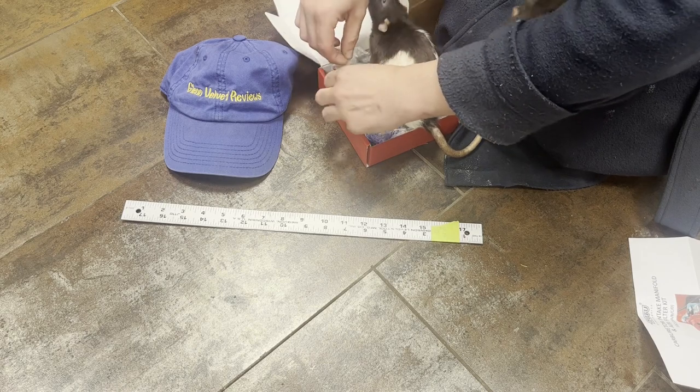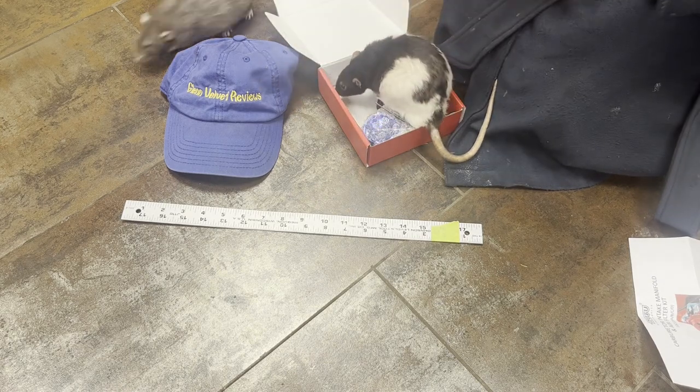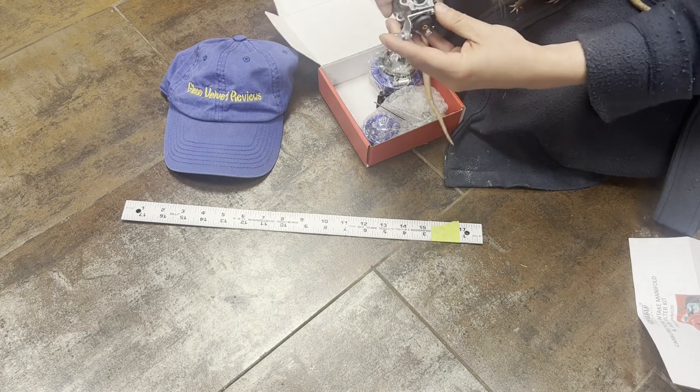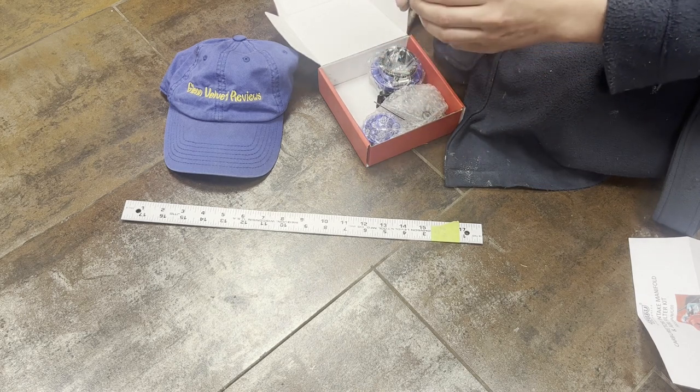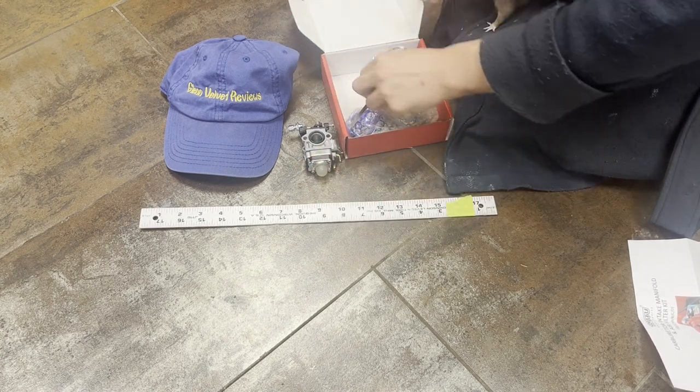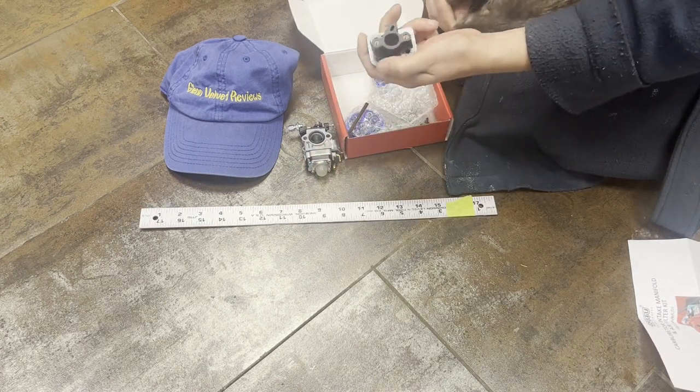Here's the carburetor — this is my biggest thing that I wanted, so hopefully this matches and it'll work out for what I need. Here's what it looks like. Let's compare this to the one that I already have. We also got an adapter in here — this is the intake manifold that's going to connect, hopefully.